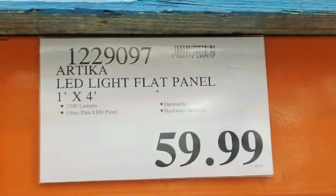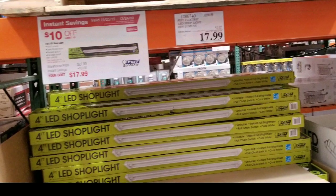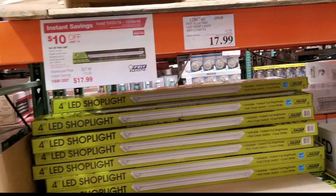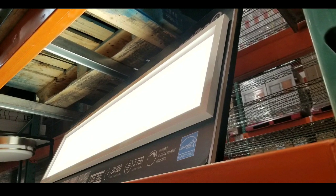It's a LED flat light panel for $59. It's four feet by one foot. I was looking for these four-foot shop lights, but they're on sale for 17 bucks. I wanted to pick up a few, but I saw they have this really awesome flat panel and figured you guys would probably want to know too.